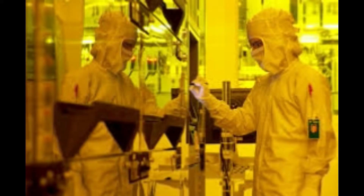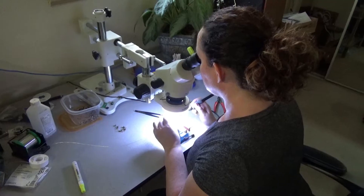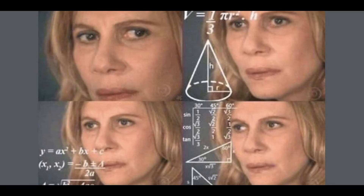IC op amps are made overseas by soulless individuals in clean rooms with sadness and despair, but our discrete op amps are made right here in Colorado, America, by Dr. Salissa Jones with tenderness and love.